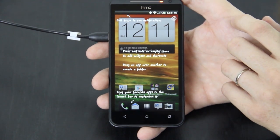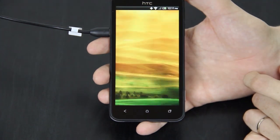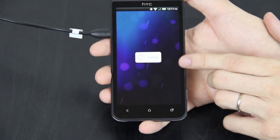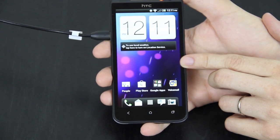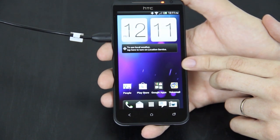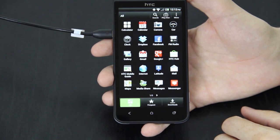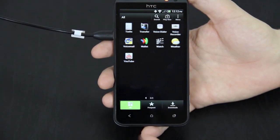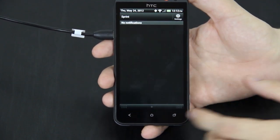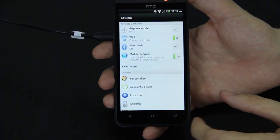Pull down for notifications, press and hold an empty space to add widgets. I am not a Sense person at all, and I'm going to tell you right now that as soon as they have a custom ROM for this, I will be installing it. Hopefully today or in the next couple days I'll be able to install custom recovery, root this thing, and I will do videos on all those things. This is Ice Cream Sandwich with HTC Sense 4.0.